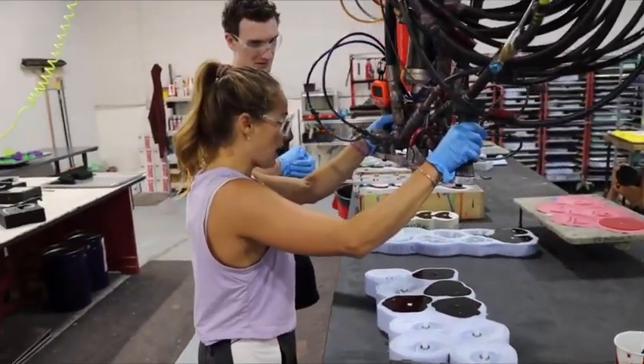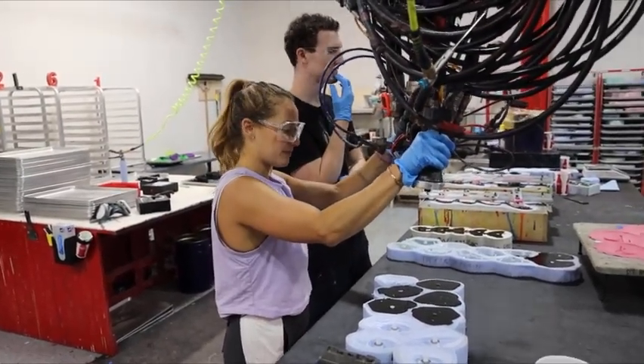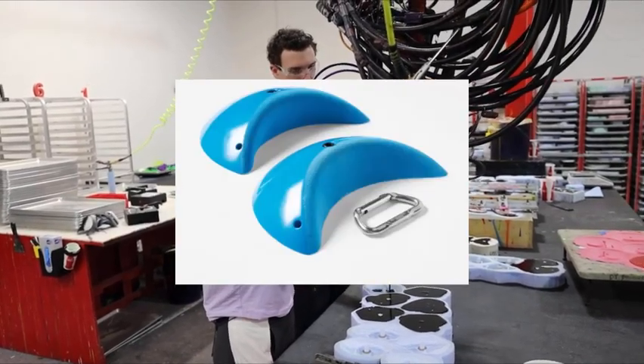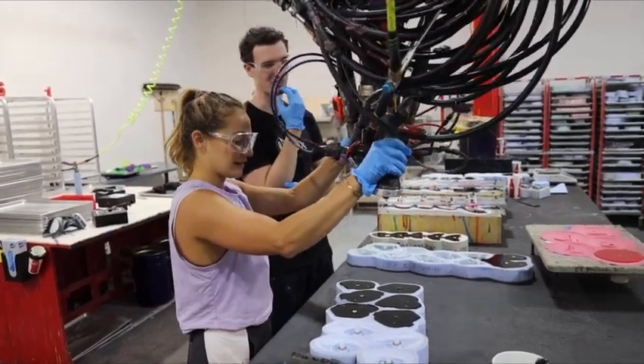What's your favorite hold to fill? That's a good question. I like the DT Moons — I like those ones. What do you like about those? Just the shape, I guess. I don't know, they're kind of fun.